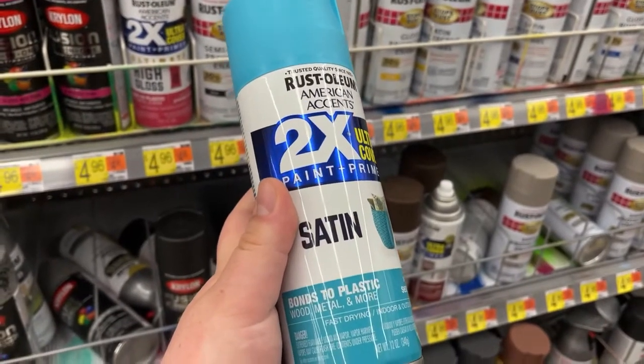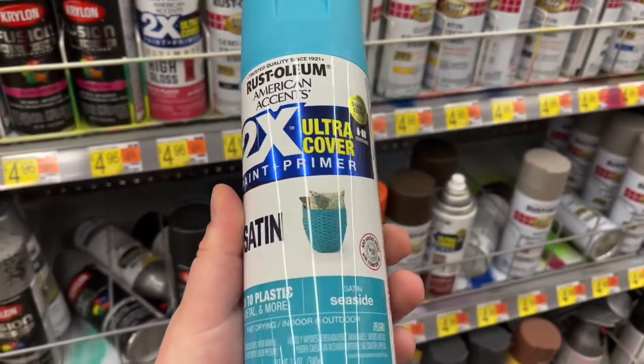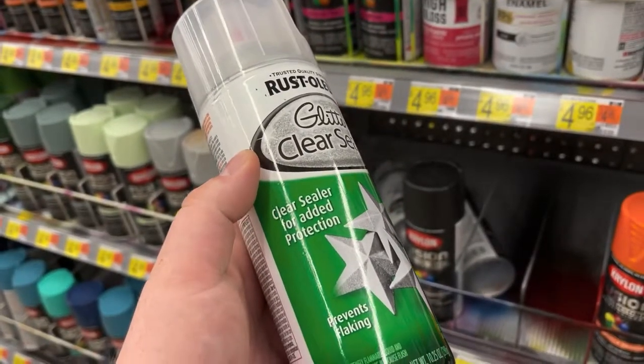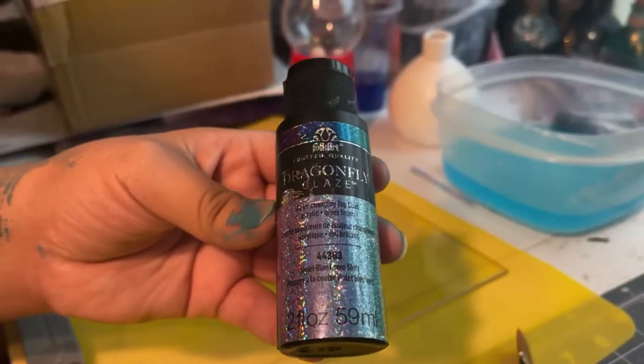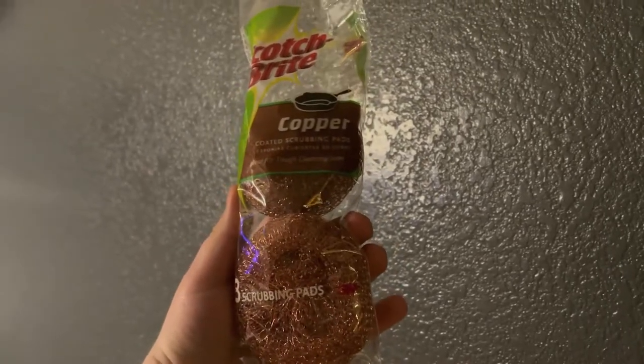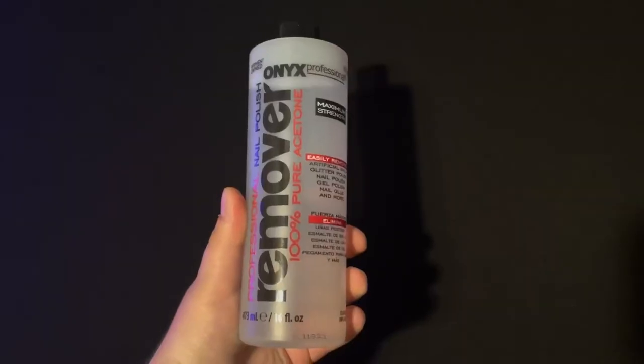To revamp our gumball machine we used the following: Rust-Oleum Seaside spray paint, Rust-Oleum glitter clear seal, Krylon Rolling Surf spray paint, dragonfly glaze, baking soda, copper wool pads — if you have steel wool pads those will work just fine too — and acetone.